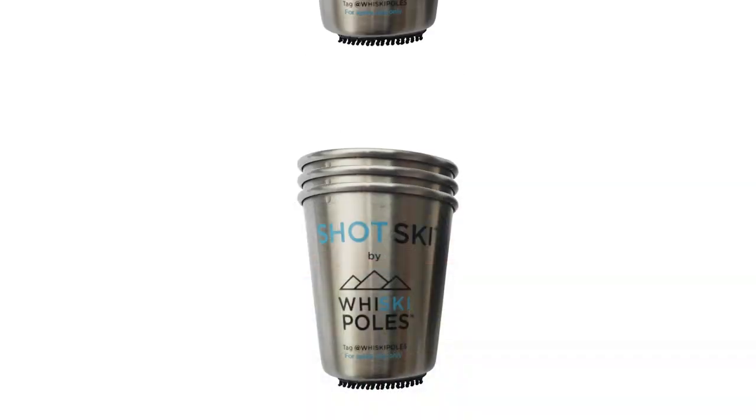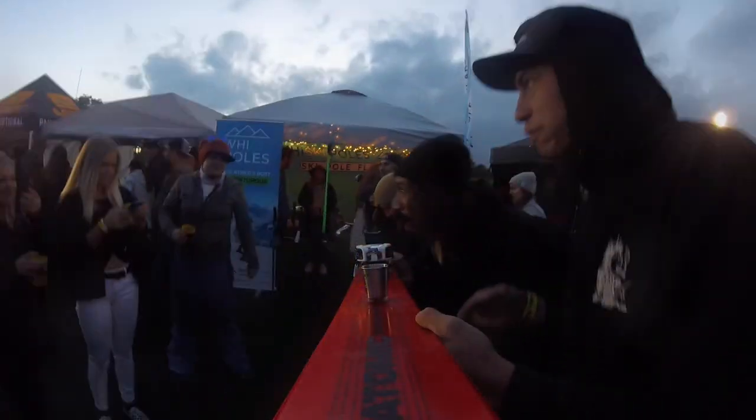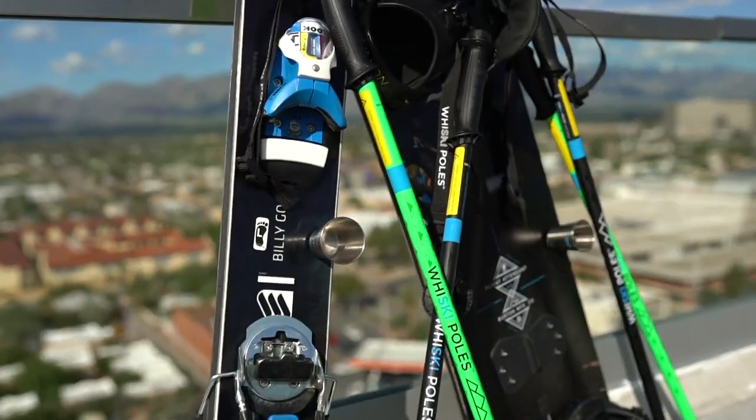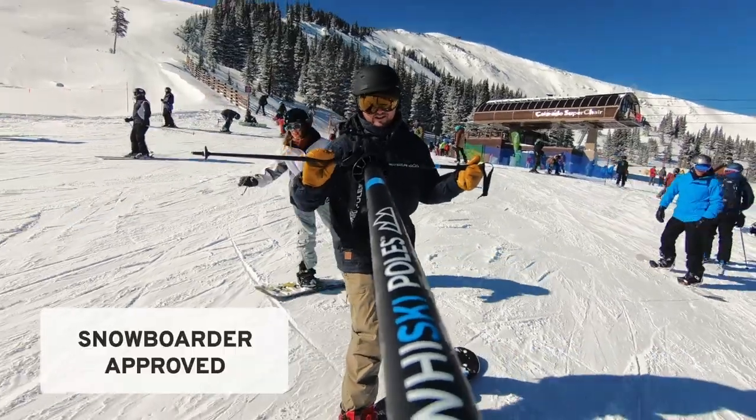The ShotGlasses just pop on and pop off on demand. ShotGlasses are also stackable and made from stainless steel, so they are drop-proof, shatter-proof, dishwasher-proof, and pretty much party-proof. They also come with a cool carrying bag, which can be used as a goggle wipe. And because it can be installed on any flat surface, maybe we can even share it with some of our snowboarding friends.